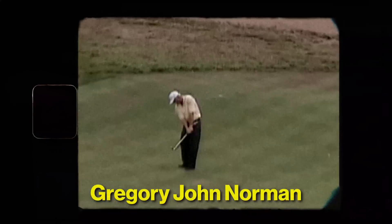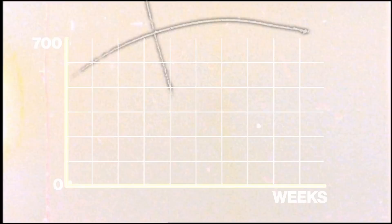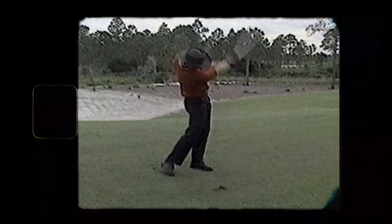Gregory John Norman — this man has won 88 professional tournaments, including 28 PGA tournaments and two majors. He was the world's number one golfer for 331 weeks. That is crazy. And if that has not impressed you yet, his nickname is the Great White Shark. That's absolutely terrifying. Although this man does not know it yet, he will be miraculously fixing my swing because today I learned the legendary Greg Norman drill.